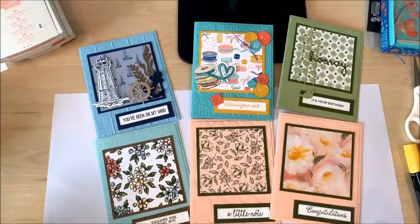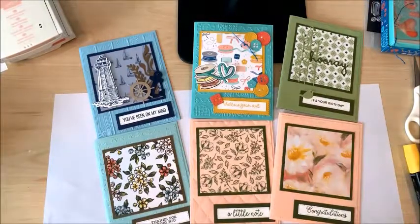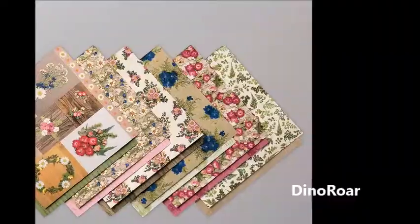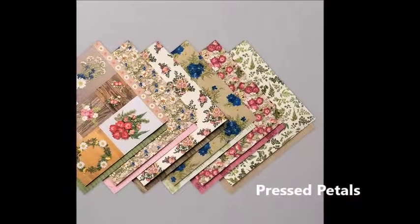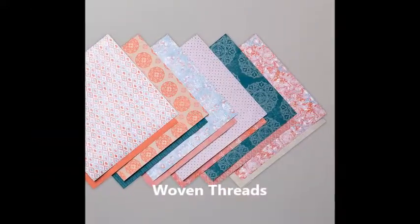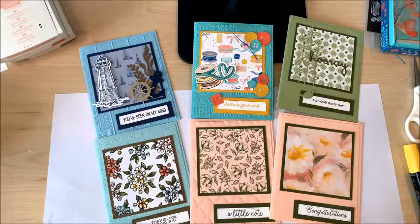Thanks so much for watching, everyone. I hope you've enjoyed seeing all the different Designer Series Papers that are on sale right now. There are actually four more papers not in my collection that I couldn't show you today, but they are beautiful as well. If you want to place an order, make sure you do so by September 30th to take advantage of that sale.